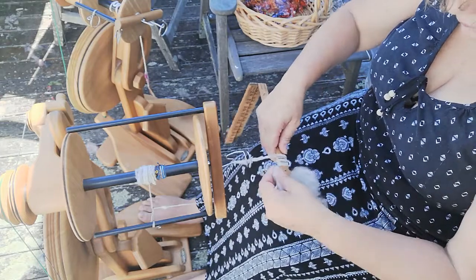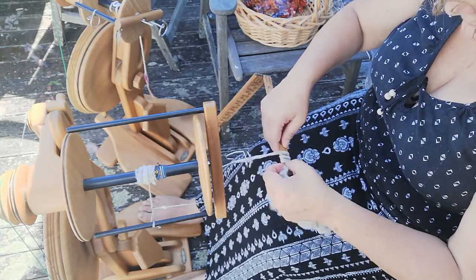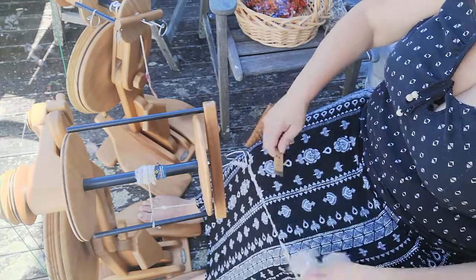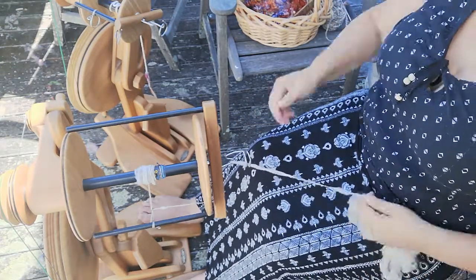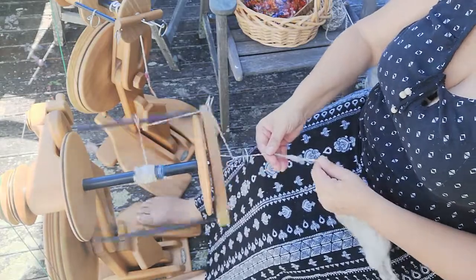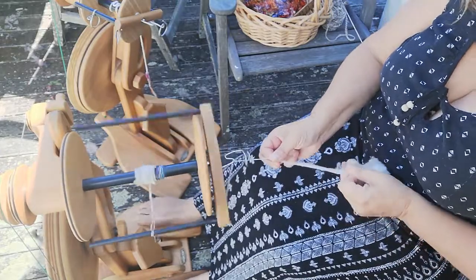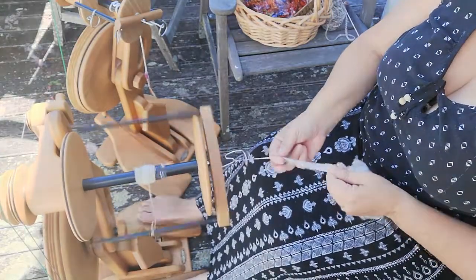Okay, this single — counting the wraps — I'm probably getting around 8 wraps per inch. But do remember this is going to bloom out a lot once it's been set.